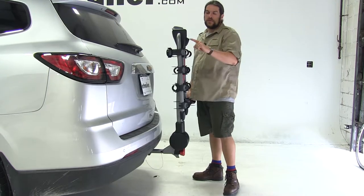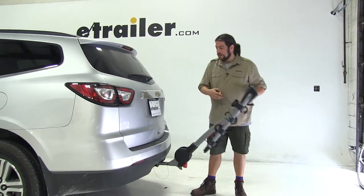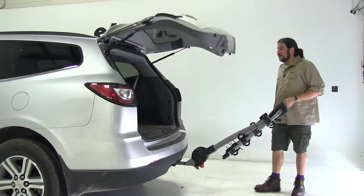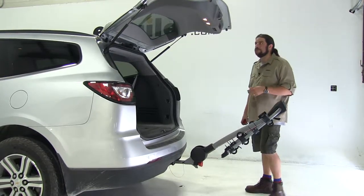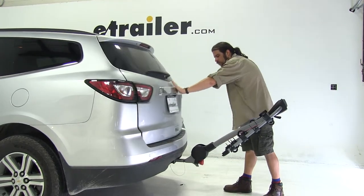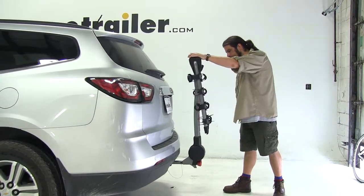When tilting away from the vehicle, you come to the black latch at the front, pull it towards you, and let it come forward. Now we have full access to get what we need and plenty of space on either side to do so. To put it back in its original position, just push up until you hear the click.